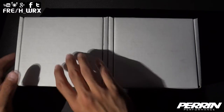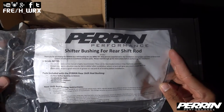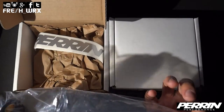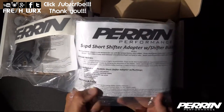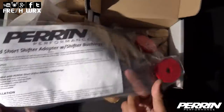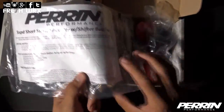Let's get started with unboxing. Here we have the shifter bushing for the rear shift rod and all the necessary hardware, all the instructions, and Parent decals — it's always nice. In this box we have the five-speed short shifter adapter with shifter bushings and all the necessary hardware. Here's the actual shifter adapter.